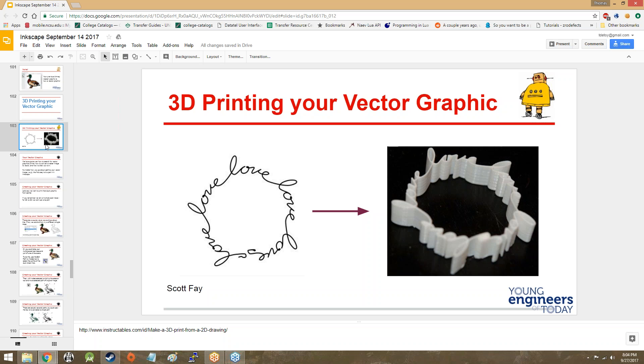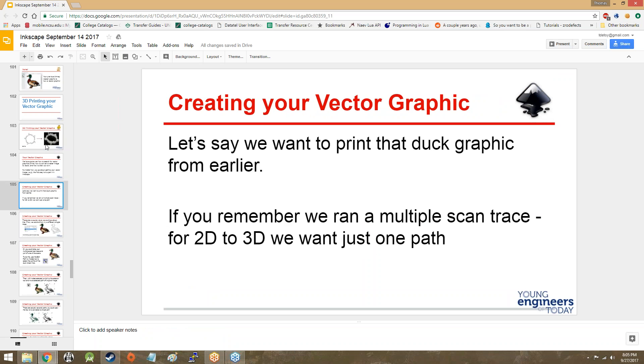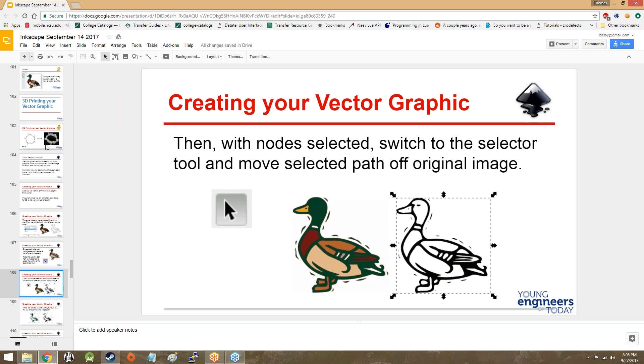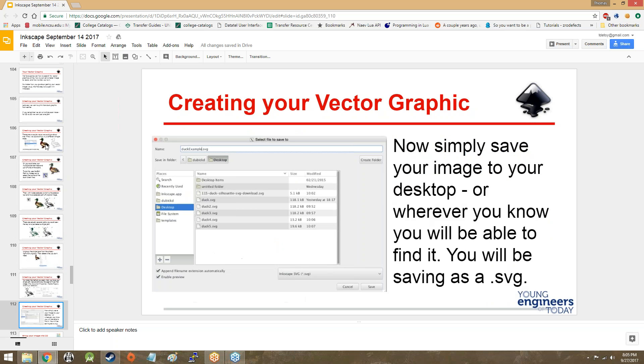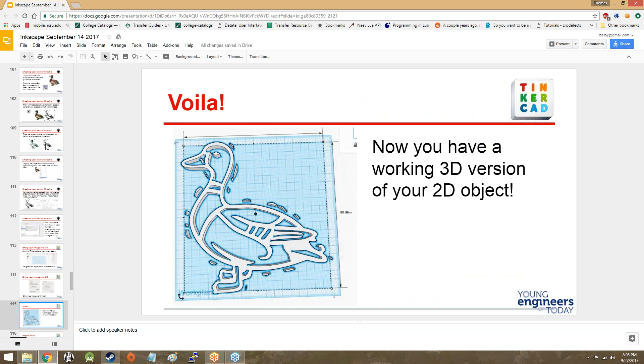We'll do a little bit of review over what I went over on Wednesday — not vectorizing a raster image, but just sort of the things that you can do with vector graphics. To start, you can 3D print them. It's a super easy process: you take an SVG file — that's what vector images are, SVG files, short for Scalable Vector Graphic — and it generally has to be a single path. Then you import that SVG of a single path into TinkercAD.